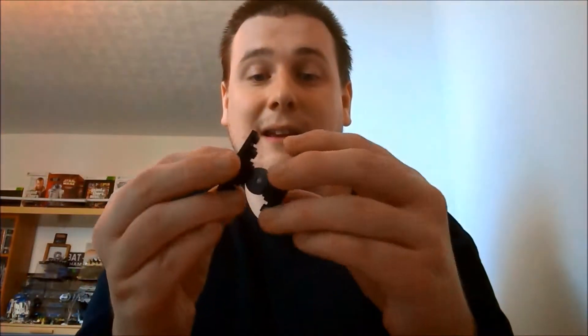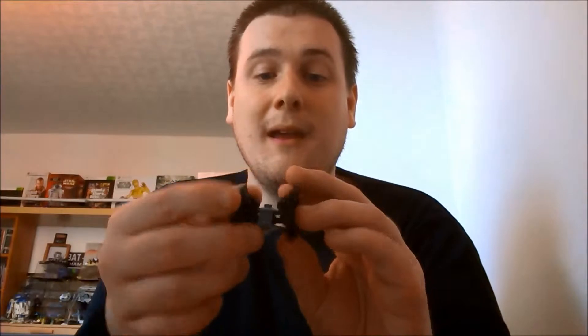You've got the cockpit window there, and that's the back where the thrusters would be. It's also got the hatch on the top for getting in and out. I do like this model — it is very basic in its design but it just complements the actual film TIE Fighter perfectly.